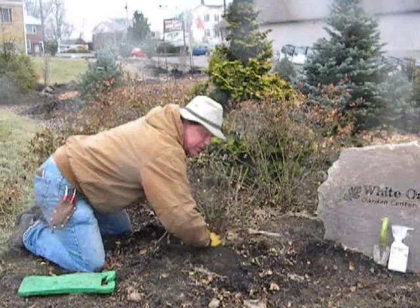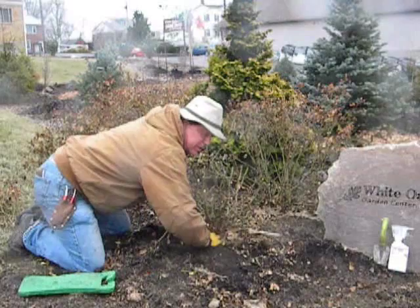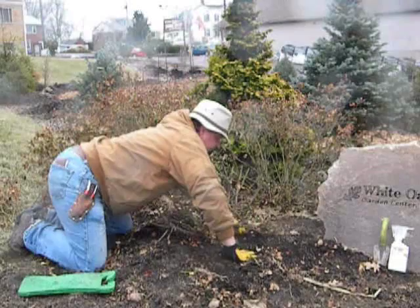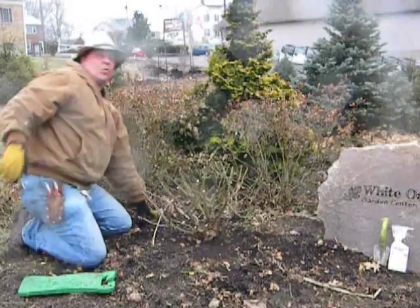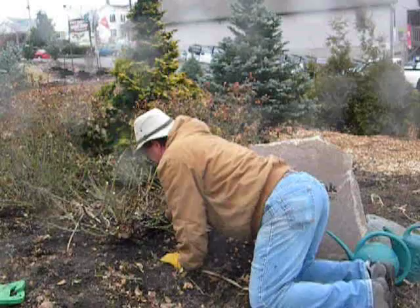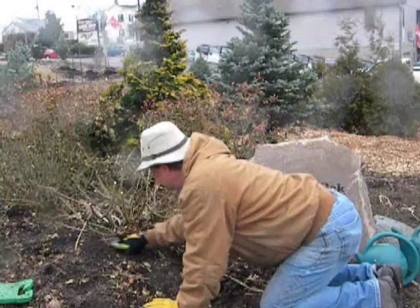I want to show you how easy it is to apply the Imidacloprid, which is the tree and shrub insect drench, which is in front of this rock over here. I'm getting the leaves out of here so they don't cause the product to run off where it leaves the roots. I'm just going to take this little trowel and kind of dig a very small but containing moat to put the Imidacloprid in.